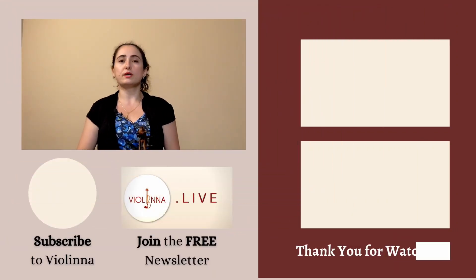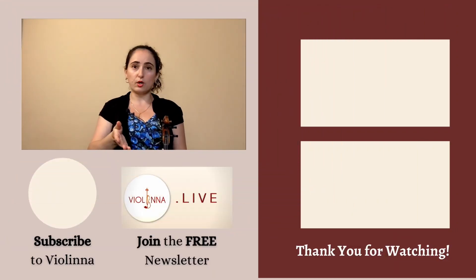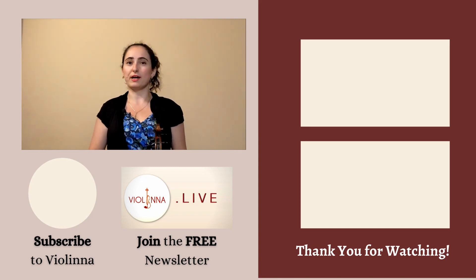That's it for this video. If you enjoyed it and found it helpful, please share it with a friend or colleague. Let me know in the comments below what your biggest takeaway was and what you're working on. Until next time, happy practicing!